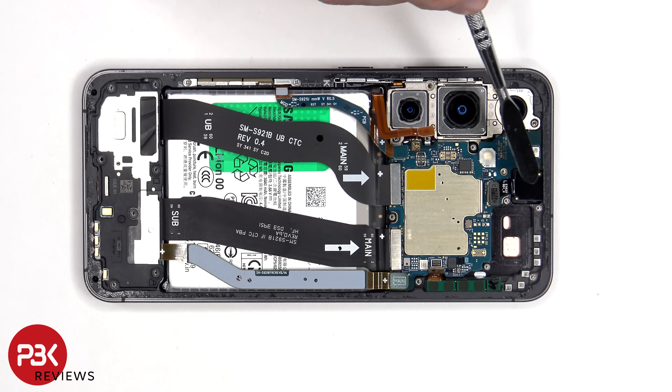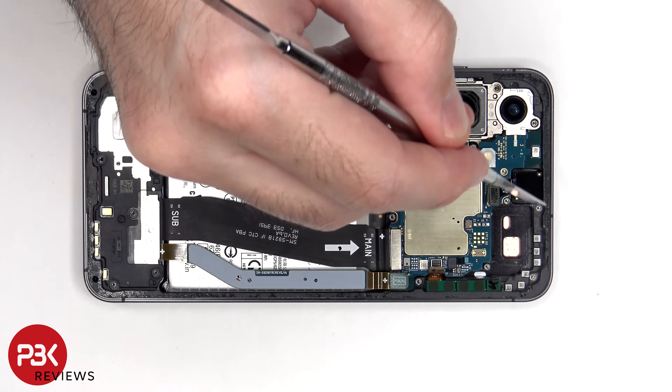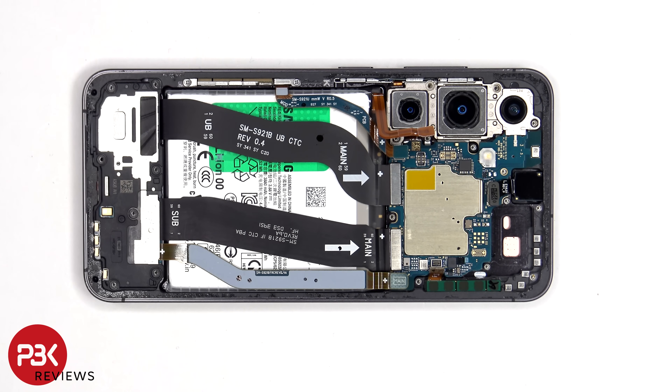The 12 megapixel front-facing camera is glued in place with a cure-in-place gasket, so if you needed to replace that, you'd have to use a razor blade or an X-Acto knife to carefully cut the glue around the camera and pry the camera out.